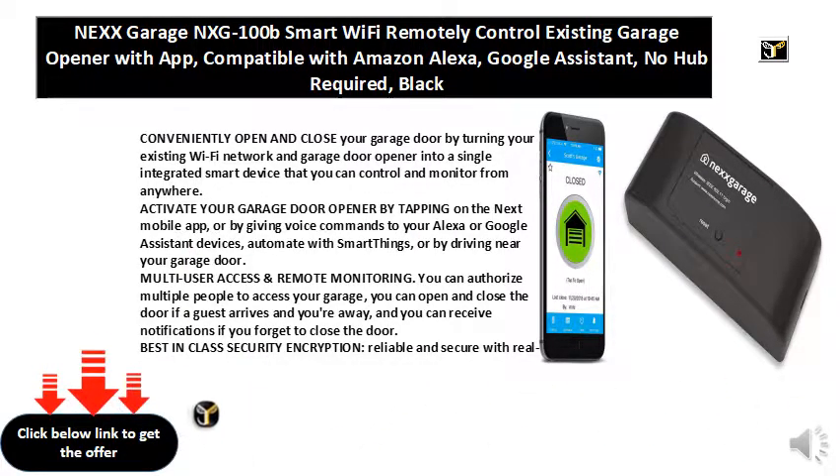Compatible with most existing garage door openers — please check compatibility before purchasing by following the instructions in the image gallery. NEXX requires a 2.4GHz Wi-Fi connection and offers quick and easy installation without the need for a professional.